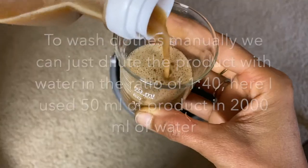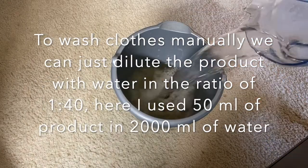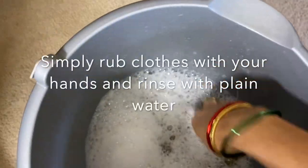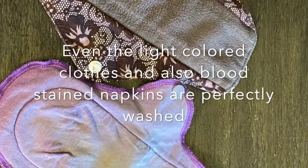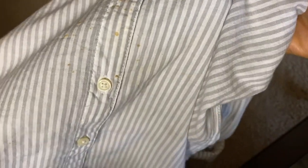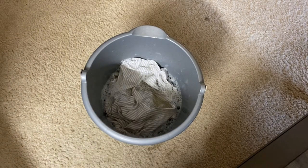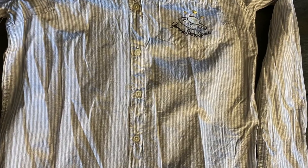To wash clothes manually, soak the clothes in the diluted product for an hour and then wash them. Even light colored clothes and blood stained napkins are washed perfectly. Here I have a shirt with some stains — I soaked it in the diluted liquid for an hour and washed it by rubbing with hands. It perfectly cleaned and removed all the stains on the shirt.